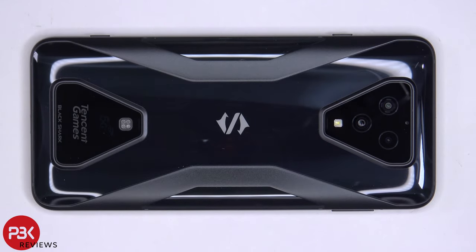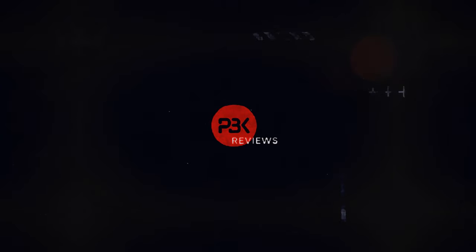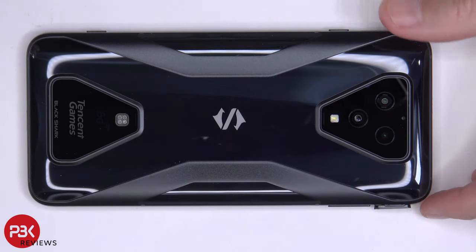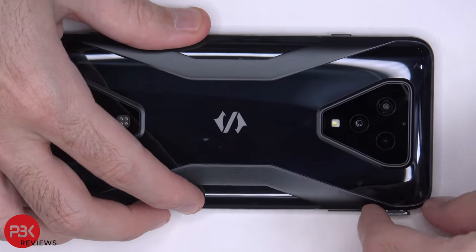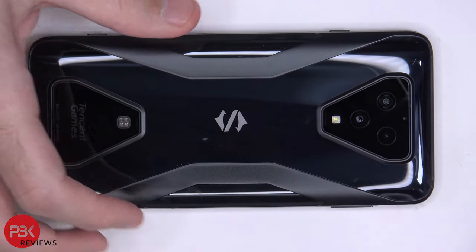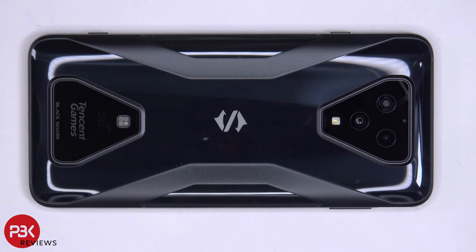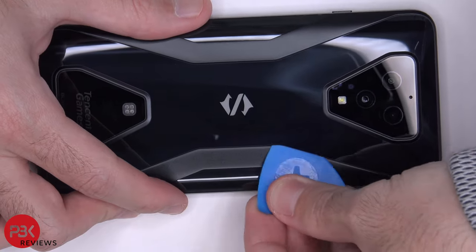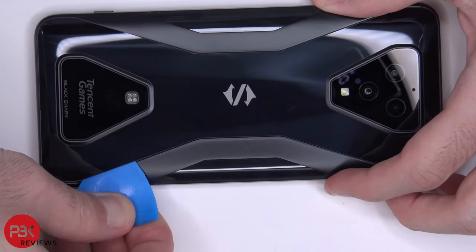You're watching the Black Shark 3 disassembly. First, go ahead and remove the SIM tray. Once the SIM tray is removed, we're going to start off by heating up the back plate with either a hairdryer or a heat gun so we can loosen up the adhesive that's holding it down, and then we're going to pry it off with the plastic pry tool.